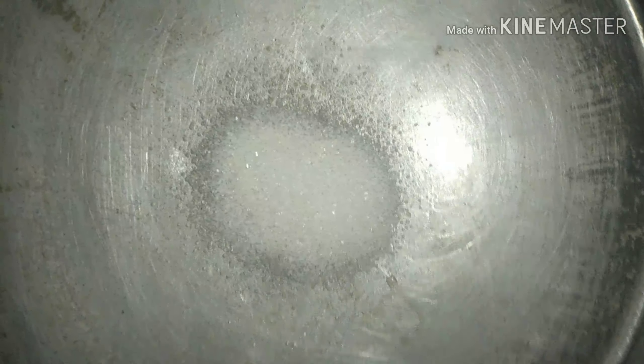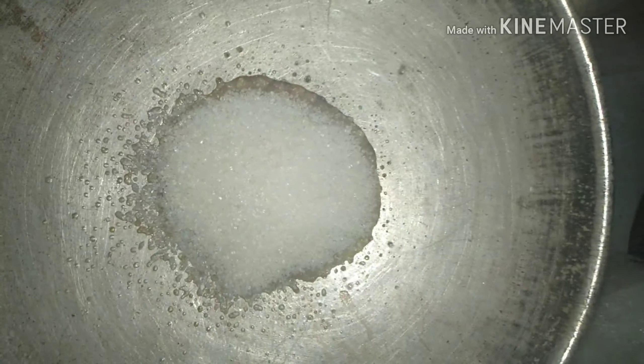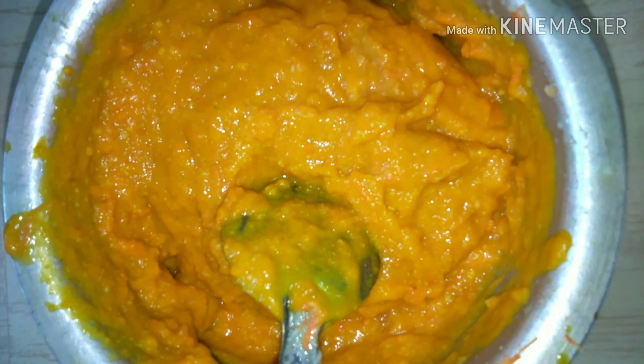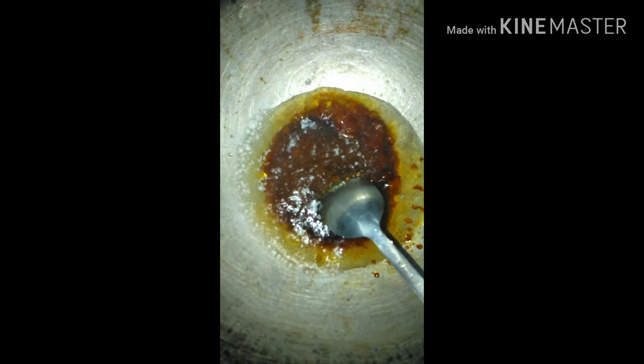I am going to add a little caramel. I am going to add 2 to 3 tablespoons of sugar. We have grated carrot and we mix it on the pan. We need a thick consistency and then cut the caramel and syrup — cut the caramel out.